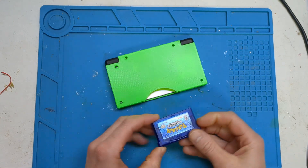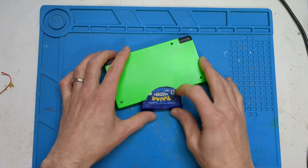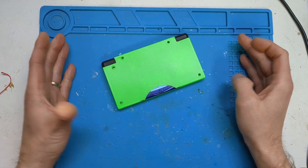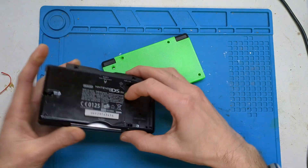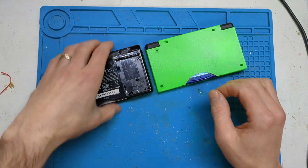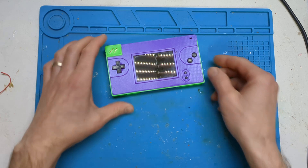Normally the GBA port on a DS Lite has it slightly sticking out. I've made one that can take a GBA cart all the way into the shell. It's the same size shell — a few people have said you've just made a slightly deeper shell, but it's the same size DS Lite shell. It's slightly thicker, and I'll show you what makes it tick.